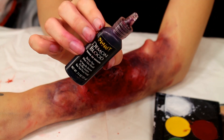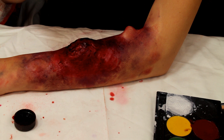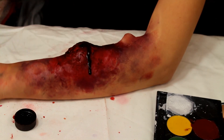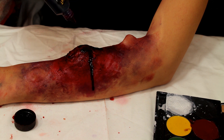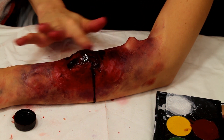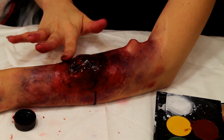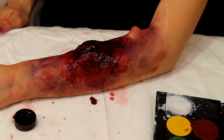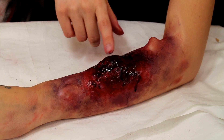Now to make it look extra decrepit and like it's oozing a kind of purpley blood, I'm going to be using the Spirit Demon Blood, which is a dark kind of purple-red color. We're going to be putting this in the middle of the bites and letting it kind of drip around the outside and blending it in. I think this really makes it look like it's more from Stranger Things.